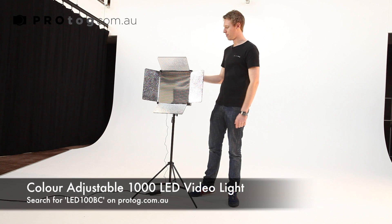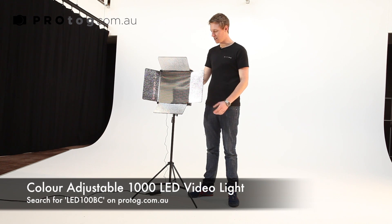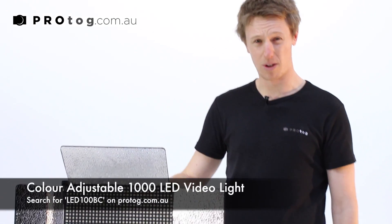Hey guys, just want to take you through our thousand LED studio light or video light panel. This is our sort of top-of-the-line model.